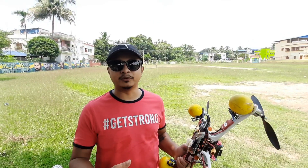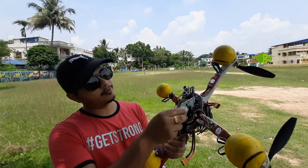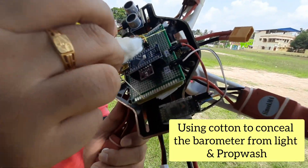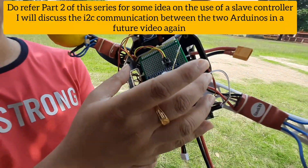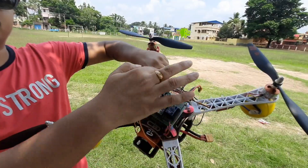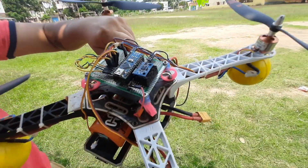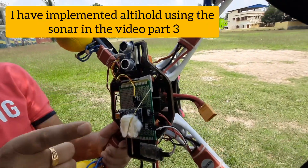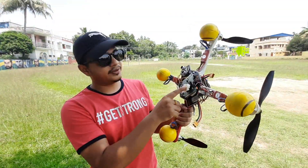I am receiving this data from my drone via Bluetooth. As you can see, I have mounted the barometer under a piece of cotton — this is the barometer along with the slave Arduino, which I am using as a secondary Arduino. The entire assembly is mounted under the drone body. This is the primary flight controller, the primary Arduino board, the MPU6050, the secondary board, the sonar sensor, and the Bluetooth — they are all mounted under the drone.